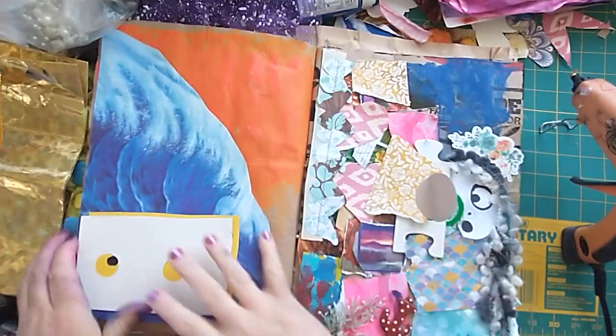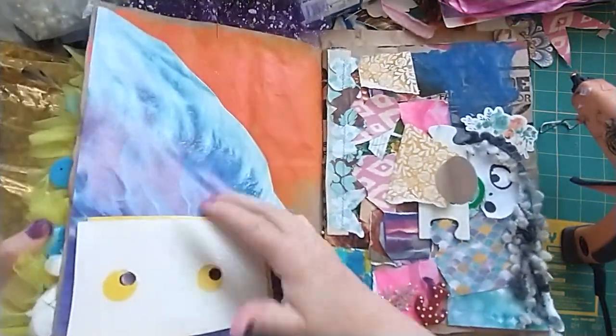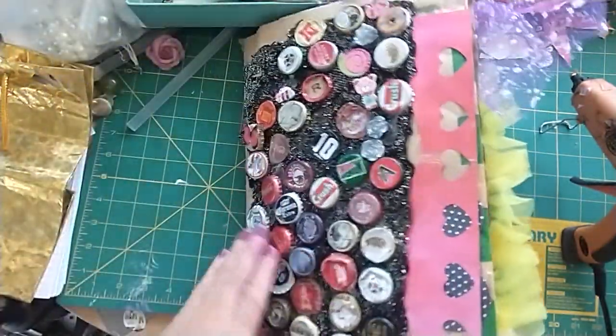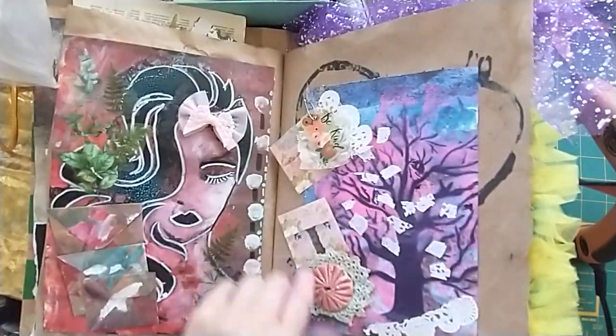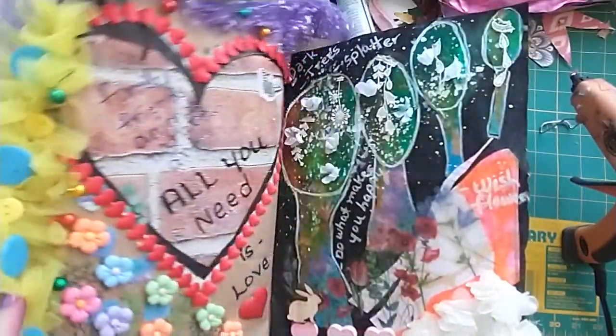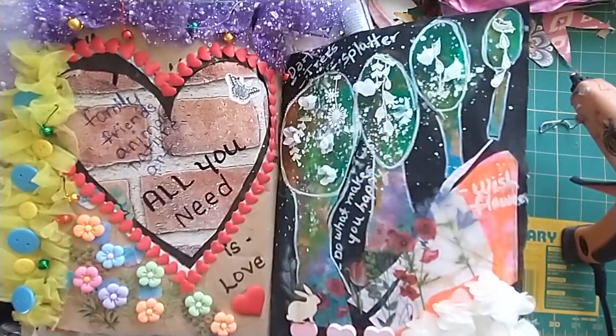It's a two-page deal in the Janet Nash prompt book. This is what it looks like so far — the cover — and all the stuff we've done is in my previous videos if you want to see more.